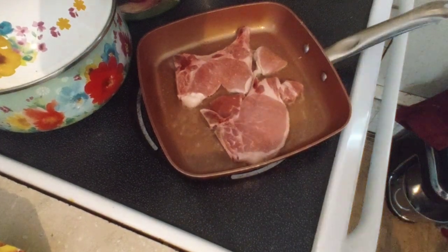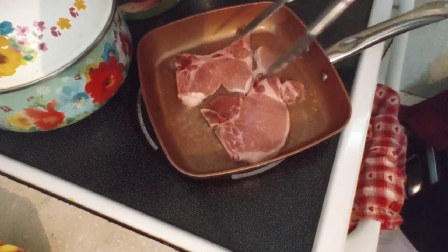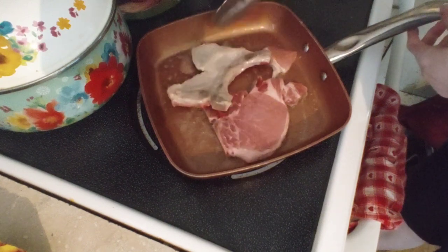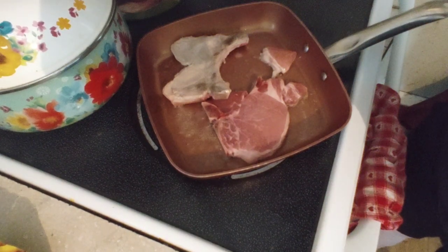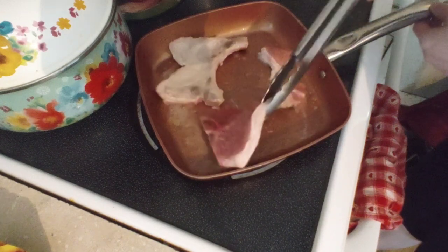I want my tongs to flip over the pork easily. It's turning a really nice color. The pork should be at 143 to 153 degrees. I'm going to turn my heat down a little bit — from 8 to 4.